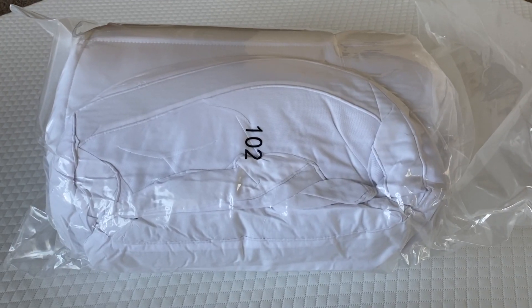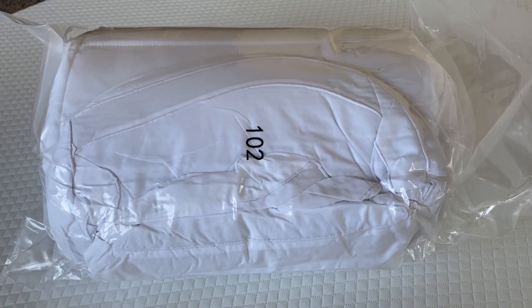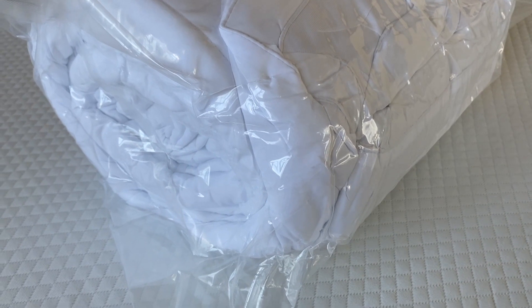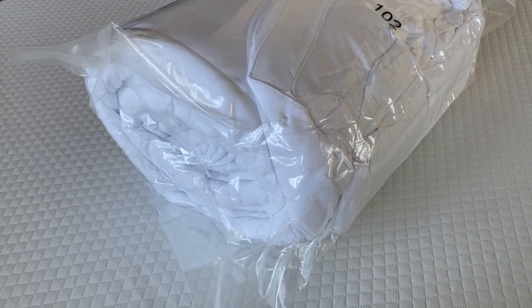In today's video, we're looking at the Chokit mattress topper. At the end of this video, I'm going to give you some tips to help you get the most out of this mattress topper, but I want to help you know what you can expect when you get it.